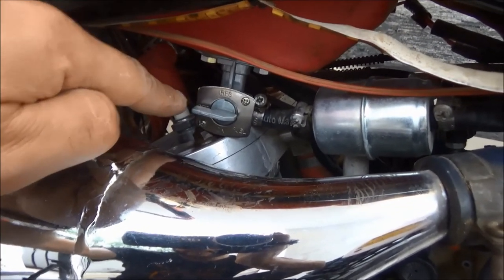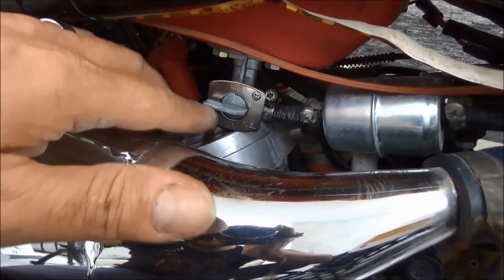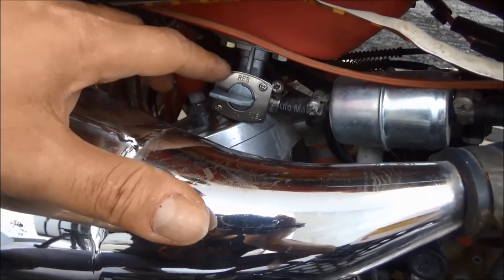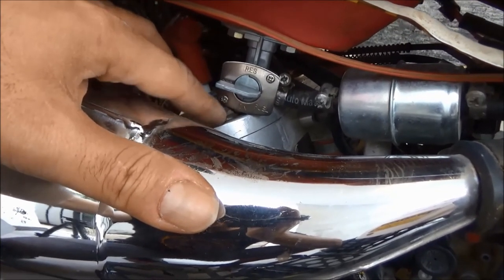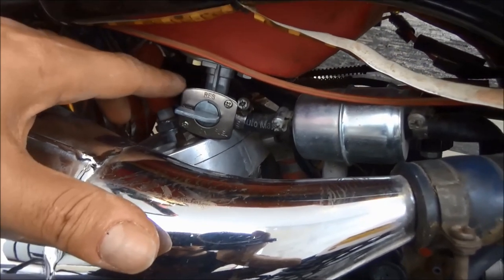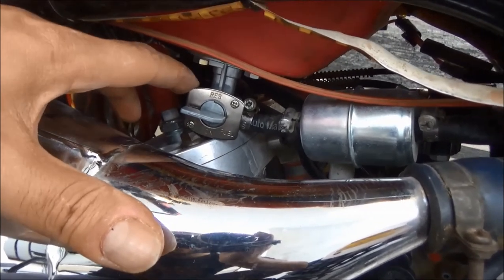It turns out the new fuel switch is rubbish. I noticed that as I switch it on and off, a couple of drops fall down onto the cylinder head. Also, it's taller than the stock fuel switch and is nearly coming into contact with the cylinder head — I don't like this at all. So I'm going to replace it again and install an OEM original one — double the job.